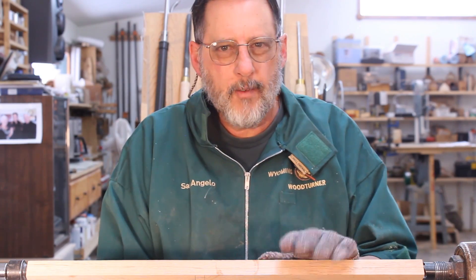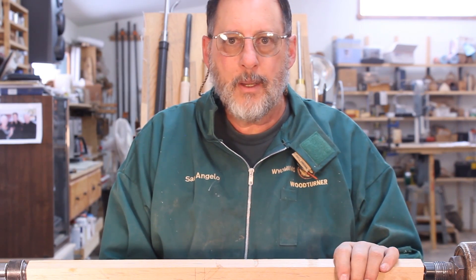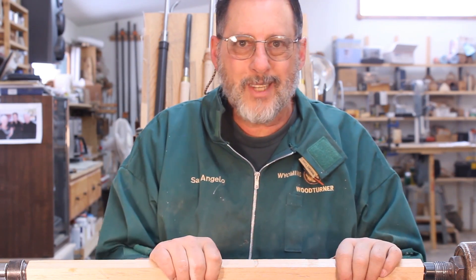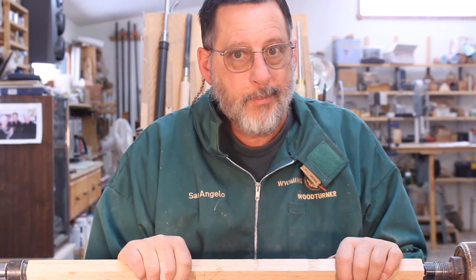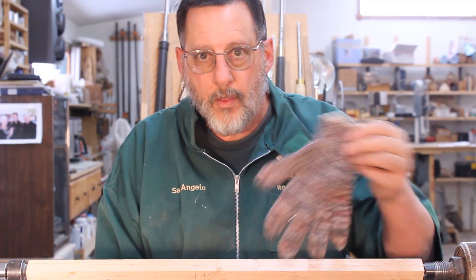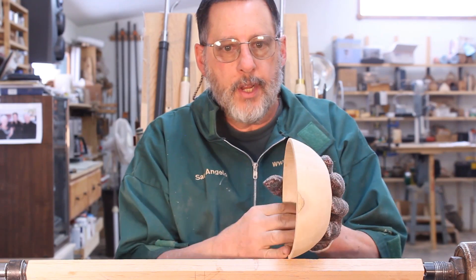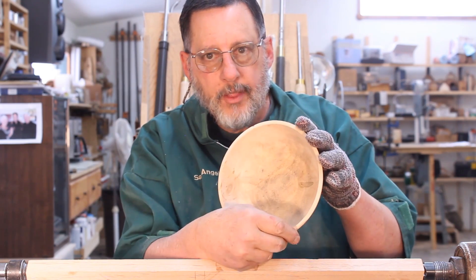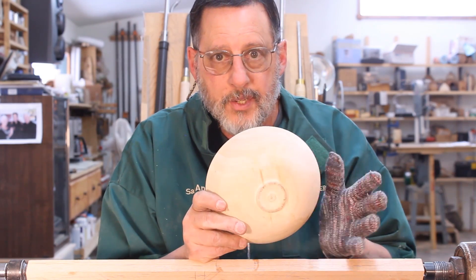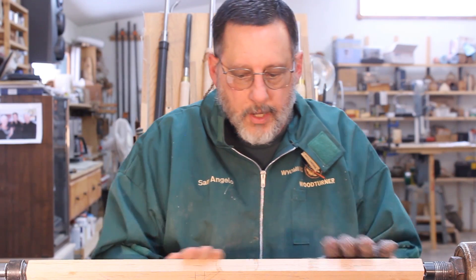Just because you see something done on YouTube — like base jumping off a building — doesn't mean you have the ability to do it. I know I'm not going to get hurt wearing a glove after all the years I've spent around machinery. One situation where I might use a glove is when working on the inside of a thin bowl — I'll back it up with my hand, and without a glove that creates a lot of friction and pain.